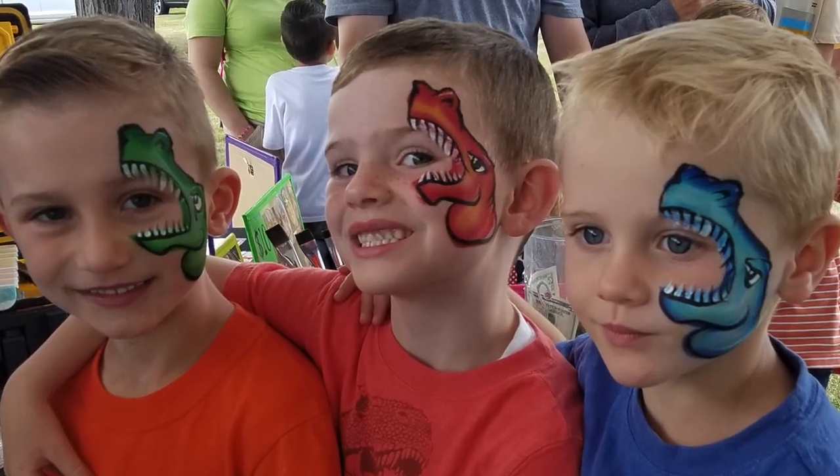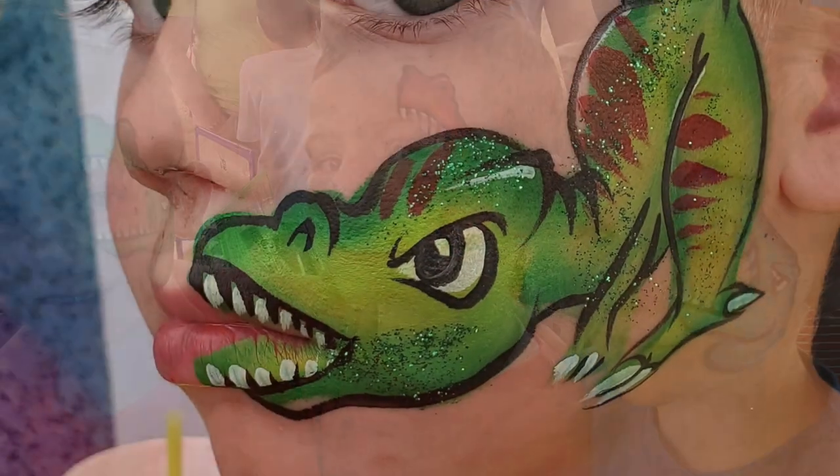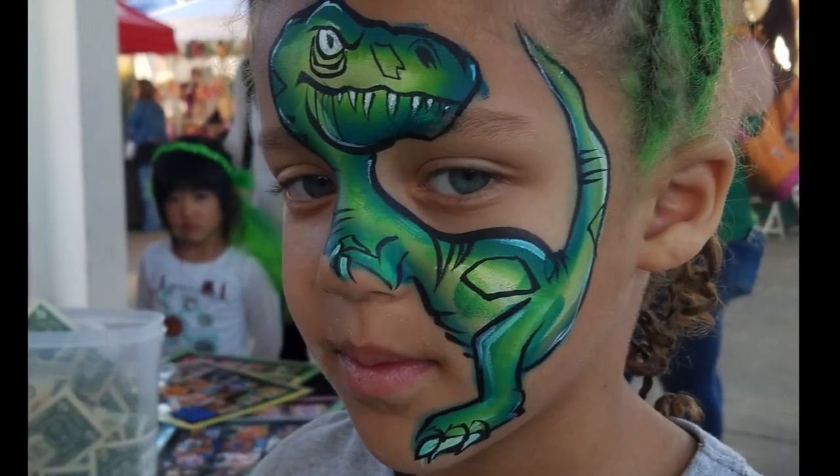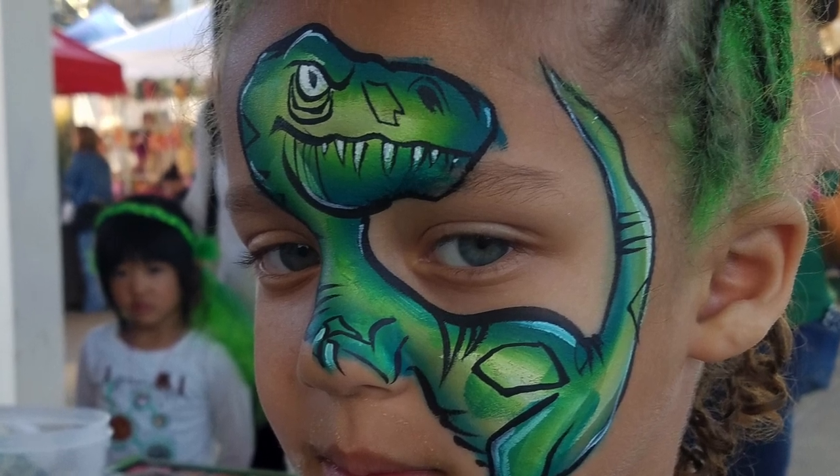T-Rexes have all kinds of great colors and designs but it's mostly in profile. So I really needed a forward-facing T-Rex and here it is.